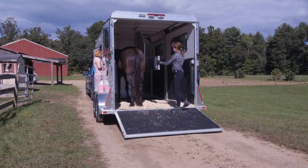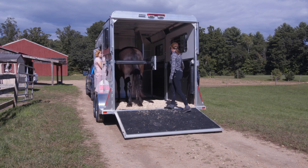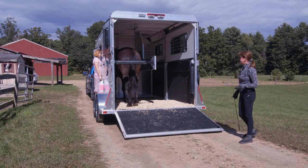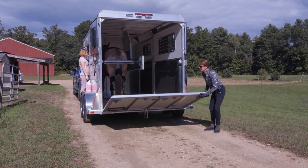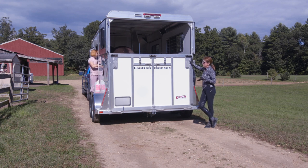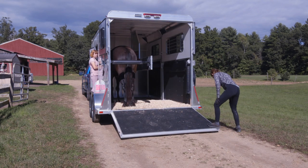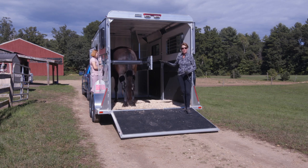My helper Kaylee will be able to take the rope and hook her up to the trailer ties, and then I can come and quietly get the butt bar up. When Espree first learned this she was pretty good about this part. They're naturally claustrophobic, so when you start to close them in even more sometimes they get nervous. You want to make sure they're tied safely with the breakaway halter, the bar is up, and then you can safely close your ramp. She's being pretty quiet about that.